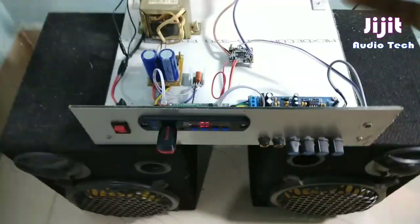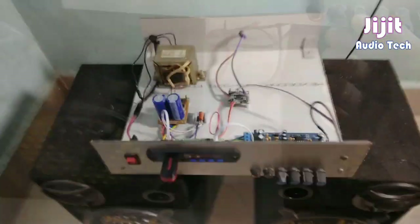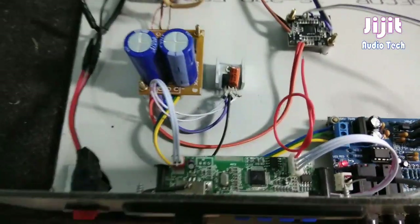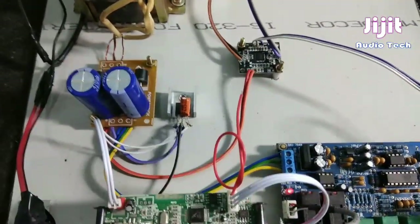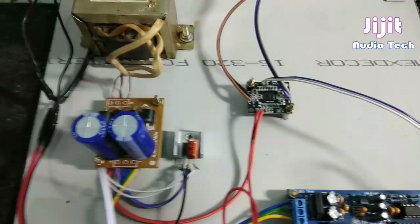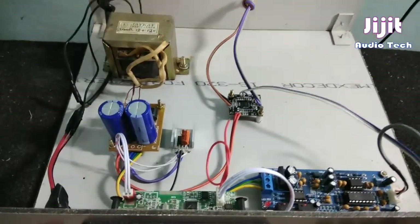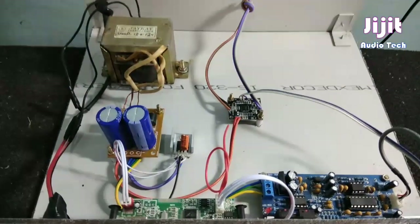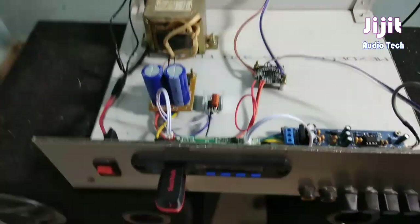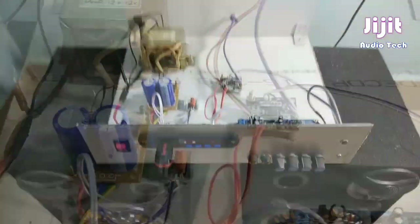We have some noise, but we have a lot of sound and a lot of performance with the PAM8610 IC. We have a great amplifier IC that is cheap and available. We will test it online. We have a lot of sound on both sides, and because of this IC we have a lot of sound.